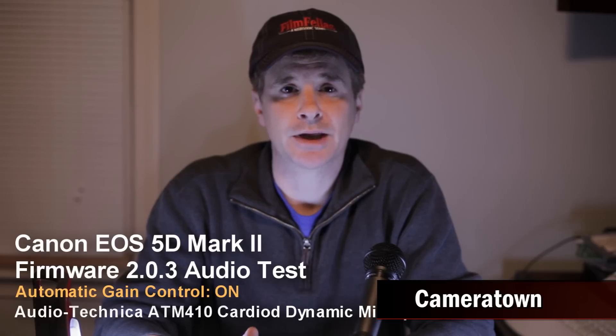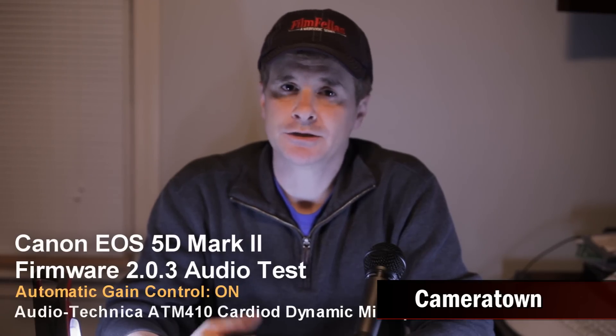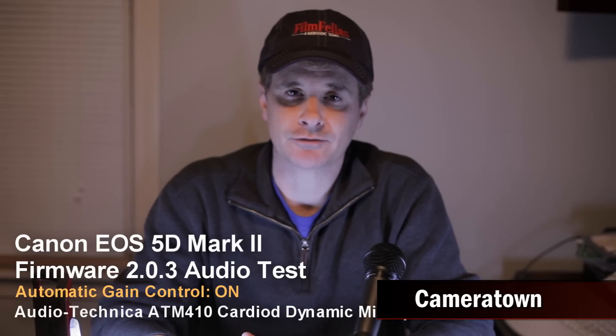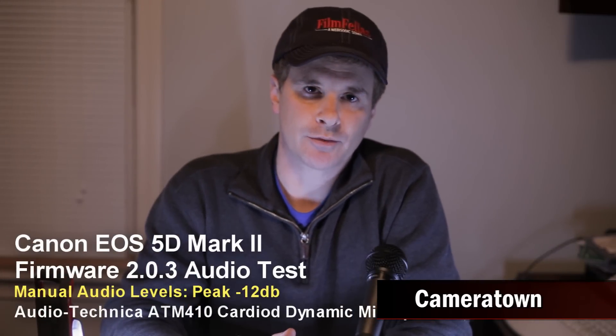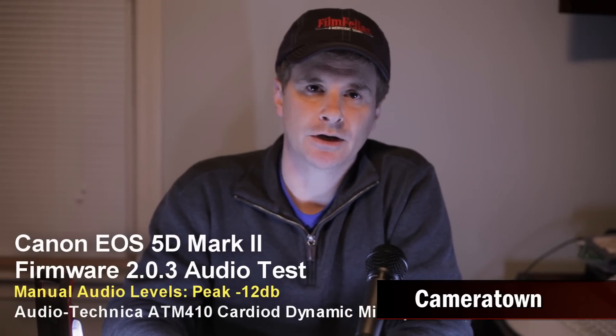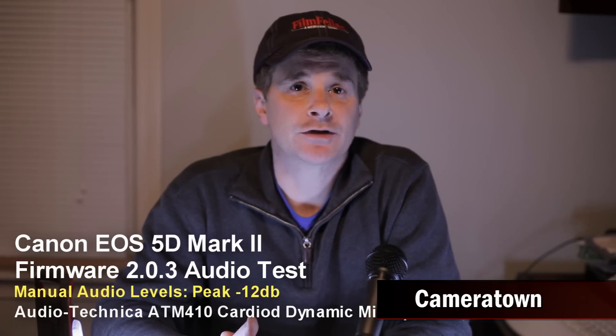What I'm going to be doing is switching now to manual mode, trying to keep the levels right around negative 12 dB, to give you some idea of what the quality difference will be when you actually use manual audio versus automatic gain control. So I'm actually recording at negative 12 dB on the audio meters. I'm using the same microphone, so everything is the same. And again, we're testing the Canon 5D Mark II firmware update version 2.0.3.